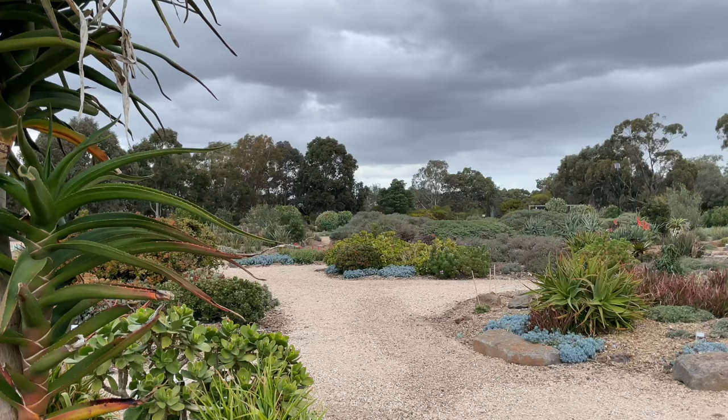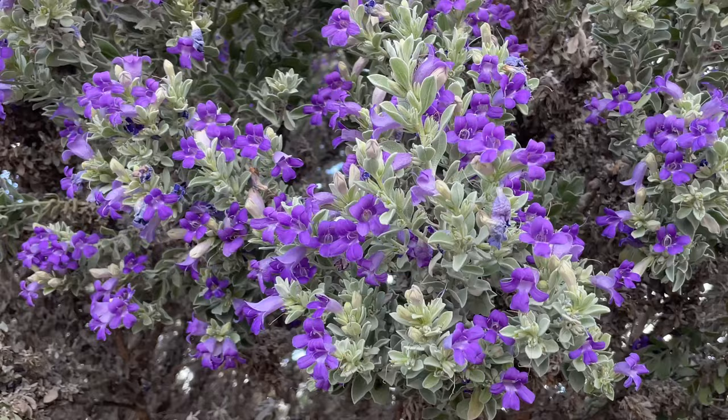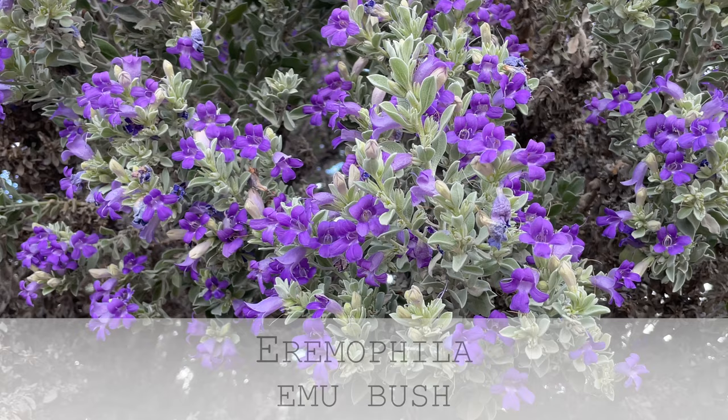But Stephen, where are we and what is this very handsome shrub behind us? Well, it is in fact the topic of today. We're at the Melton Botanic Gardens, which is a remarkable collection of plants from dry regions around the world. The shrub behind us is one of the Eremophila genus, commonly known as emu bushes. I'm going to say something shocking — I've never heard of them.